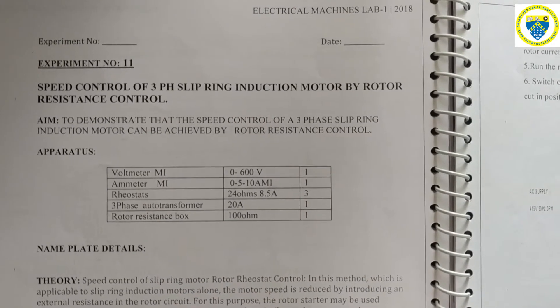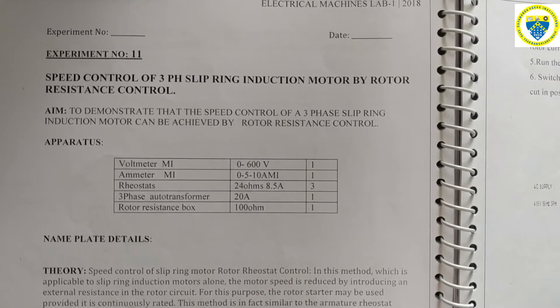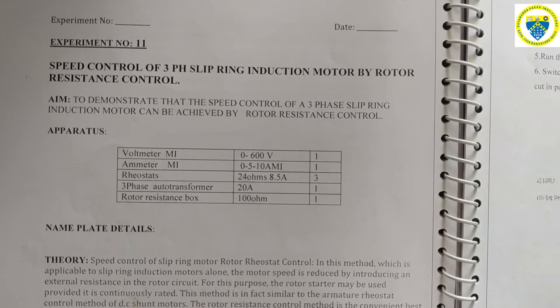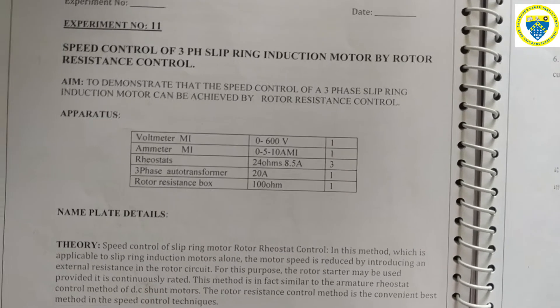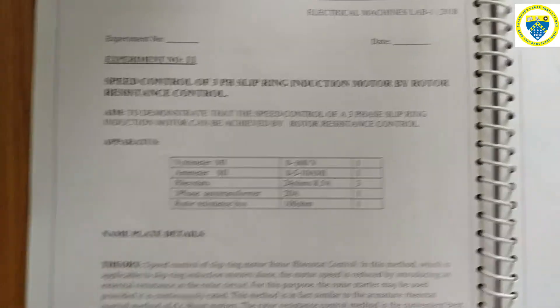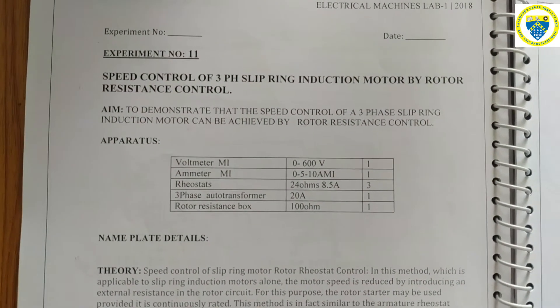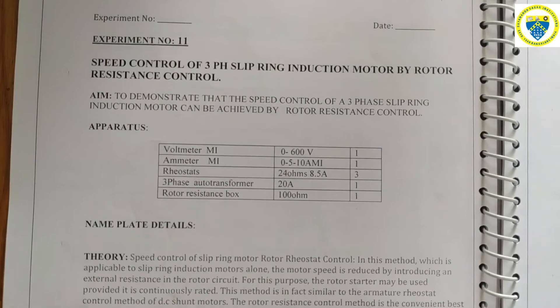Good morning everyone. Today we will conduct one more experiment to see how exactly the connections are made for speed control of a three-phase slip ring induction motor by rotor resistance control method. This is one more experiment in our electrical machine lab. The main aim is to demonstrate that speed control of a three-phase slip ring induction motor can be achieved by rotor resistance control.